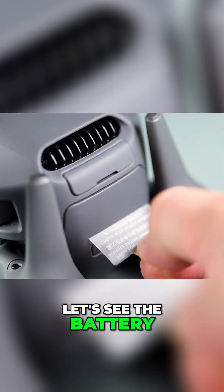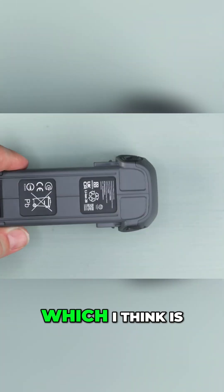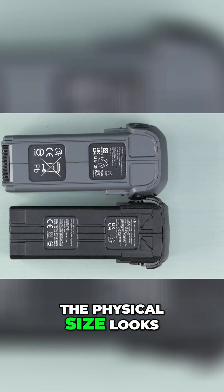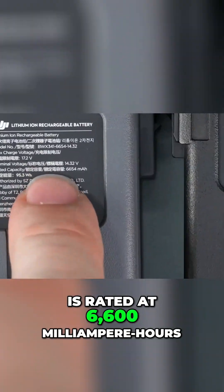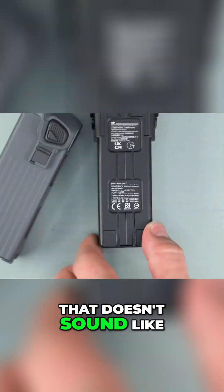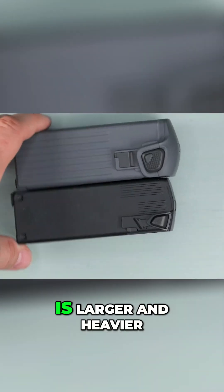Now let's look at the battery. Thankfully DJI stuck with the rear loading battery design, which I think is much safer than the old top loading style. When compared to the Mavic 3 battery, the physical size looks almost the same. The Mavic 4's battery is rated at 6,600 milliampere hours while the older one was 5,000 milliampere hours — though that doesn't sound like a massive increase, especially when you consider that the drone itself is larger and heavier.